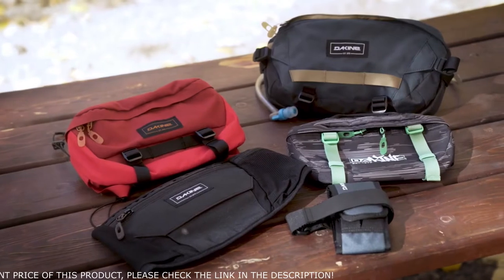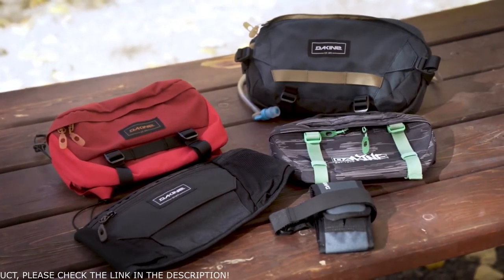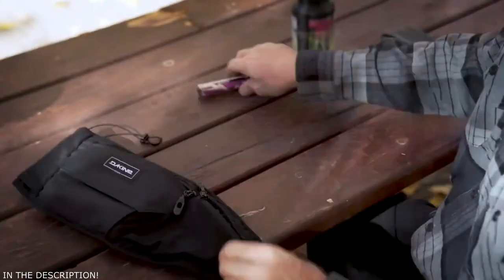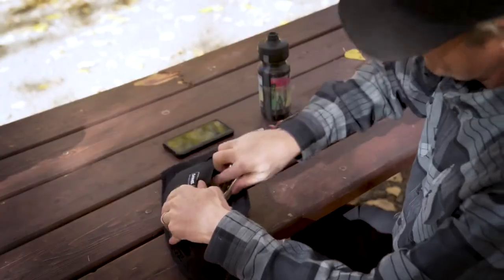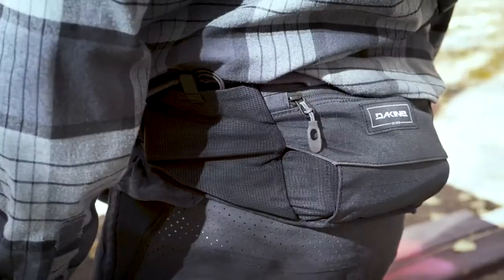With four different sized hip packs, the Hot Laps series allows you to bring the necessities needed for short to medium sized rides without carrying a bulky backpack. For shuttle and bike park laps, or when all you have time for is a hot lap, the Hot Lap Stealth is our smallest most low profile hip pack. Featuring a deployable side water bottle pocket, the Stealth is also designed to carry a tube, tool, CO2, as well as your phone and snacks. The Stealth can be worn underneath the jersey for a streamlined look.